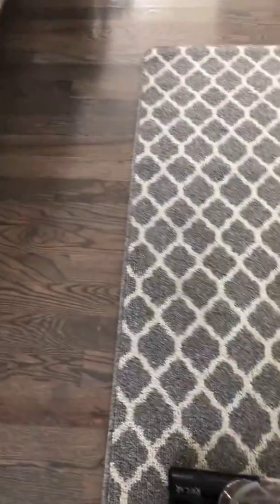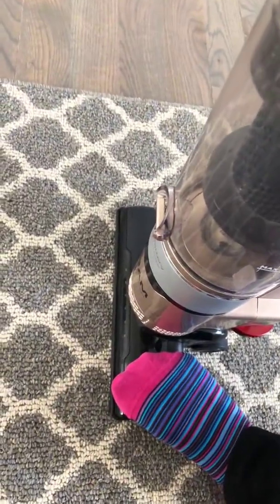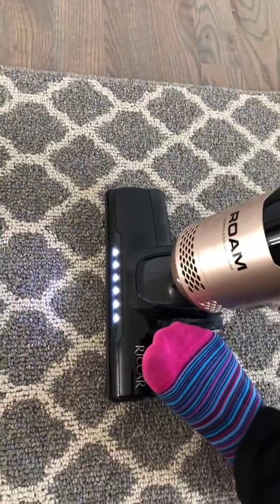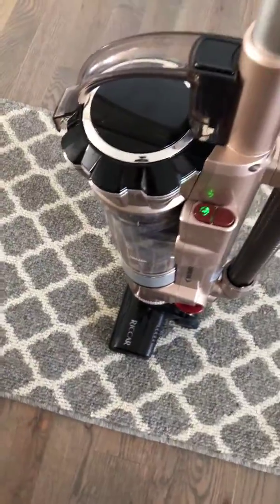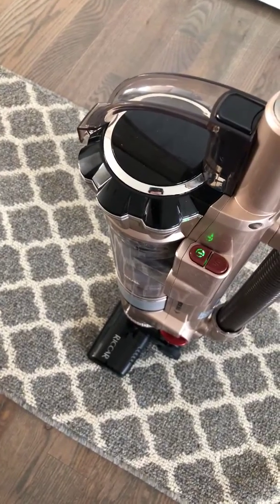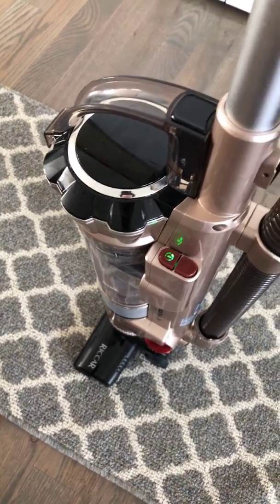If you do need to use the attachments, what's nice is when you put it in the upright position it automatically turns off the second motor for the brush. That way you can use your attachments and you don't have to worry about wasting energy from the battery, and you also don't have to worry about it creating a hot spot on your rugs.